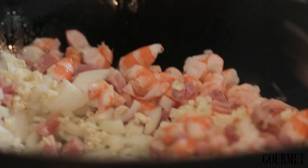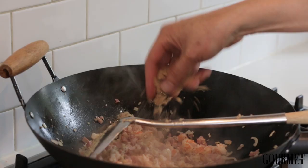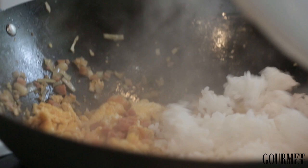Give all of that a really good stir fry — this is where all of the flavour comes from for the fried rice. Just chop up the omelette with your wok spoon, and then we simply put in the steamed rice.